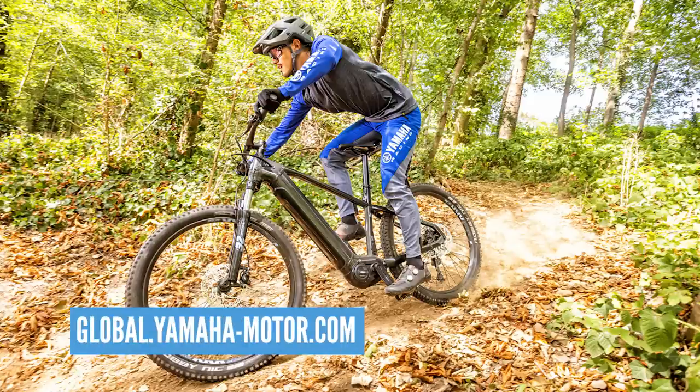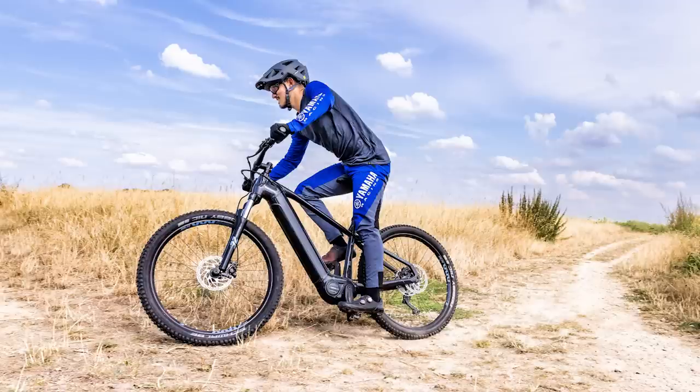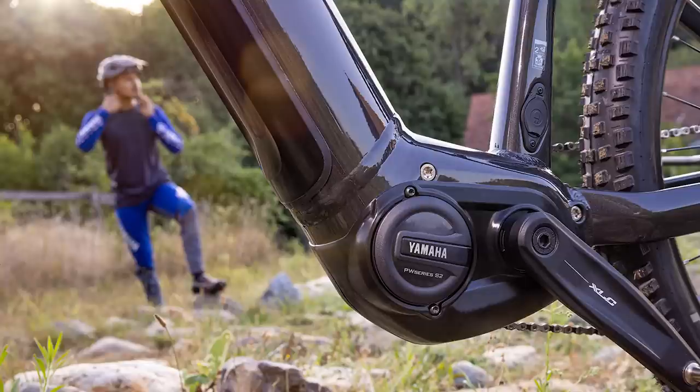Remember, the Yamaha motors come as the PWX, which you get on bikes like the Giant Reign and the Giant Trance. But this new one is more of a budget-style motor — it's not aimed at attacking the Fazua Ride 60 market. It's more aimed at bringing a powerful motor to a slightly cheaper e-bike, so you might see it on some lower-spec e-bikes. They're still packing a punch at 75 newton meters. It's the equivalent of the old Shimano E8000 compared to E7000 — this is the kind of motor that will make more affordable bikes happen.